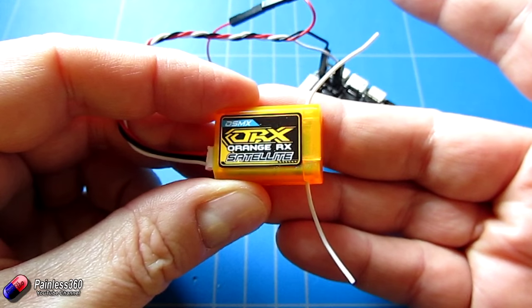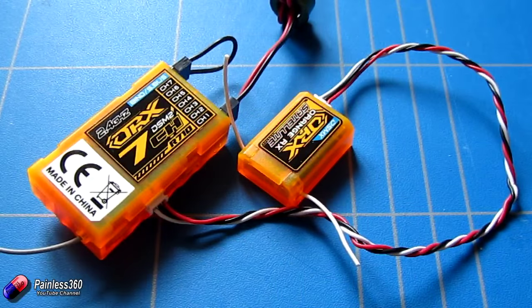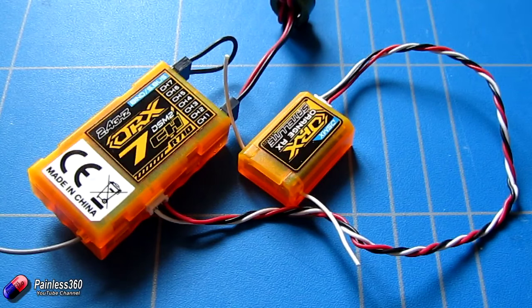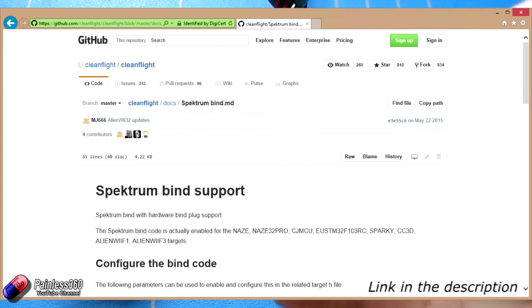There are two ways you can actually bind it to the radio. The first is to plug it into a normal receiver just like you would any other satellite and go through the normal binding routine. Once it's bound, you can plug it into the NAZE32 or the Seriously Pro or whatever it is you want to connect it to. There is also a way to connect it to the board and then use Cleanflight to go into bind mode.